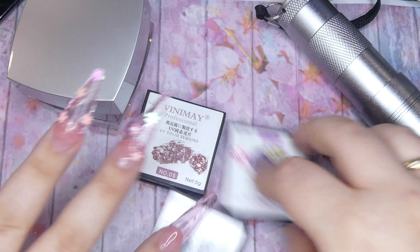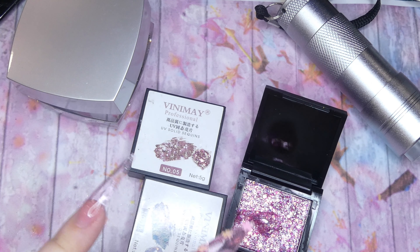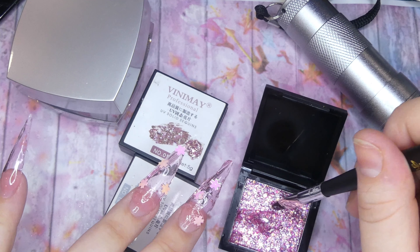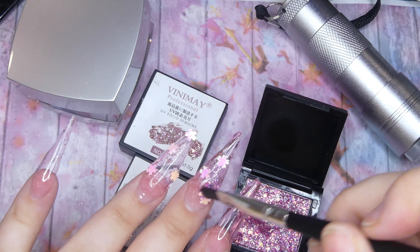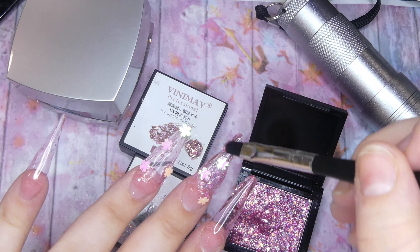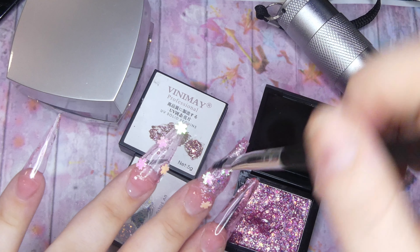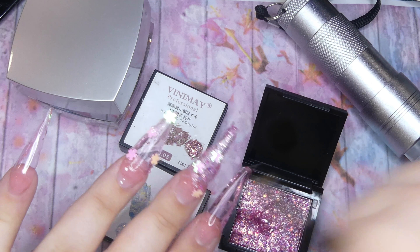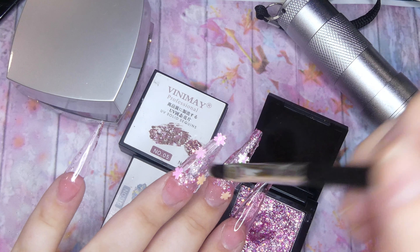I also decided that I wanted to use some glitter on these, and I really thought that this solid glitter gel was the best option for these nails. First of all, I am in love with the color of this glitter — I thought it would be an amazing addition. Also, the fact that it's solid and I don't have to mix it with any other gel for it to stay in place and actually look good is a very big advantage when you do encapsulated nails.